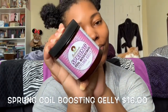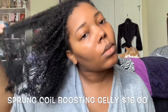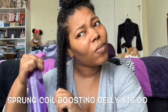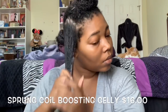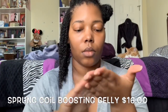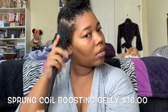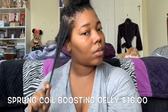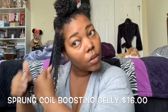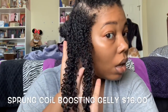Moving on to the star of the show — the Sprung Coil Boosting Jelly. Soltanical Sprung Coil Boosting Jelly provides great curl definition without the shrinkage. Works great for twist-outs, coils, wash-and-gos, and edge smoothing. Perfect for kinks that shrink. Crunch-free curl definition, medium to strong hold. Frizz control, clumps and elongates curls. I made a point to show you guys in the clip — the instructions say to apply Sprung evenly in sections to very wet hair to reduce frizz. The texture is like a whipped jello — it's kind of hard to explain.